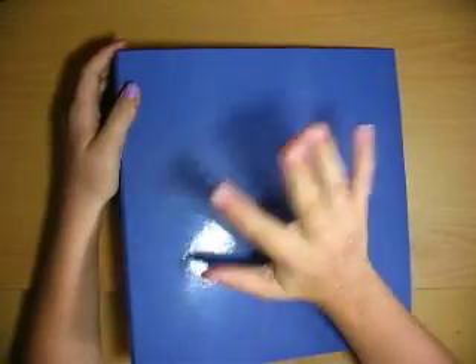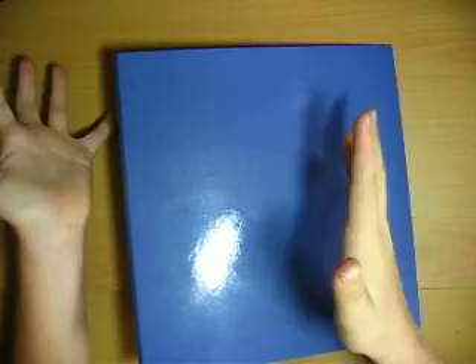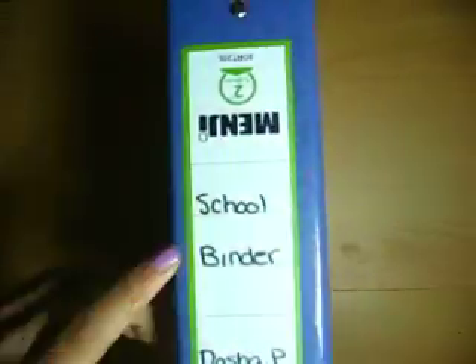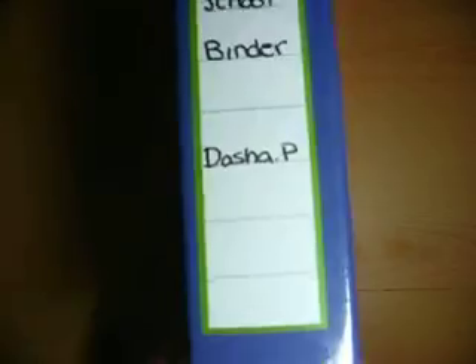First of all, have only one binder, no matter what they say — one binder — because you don't have to rush to your locker and get stuff. I prefer a two-ring binder. Also, put 'school binder' on it so you know, and your name. I hope it shows my name.